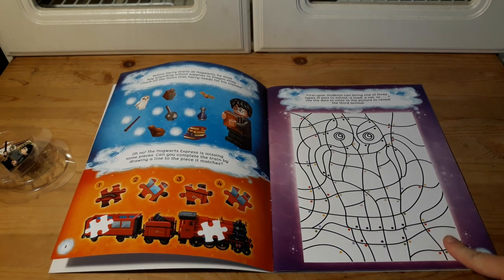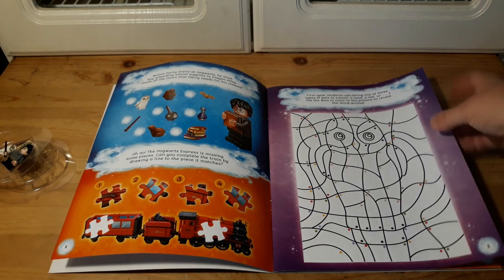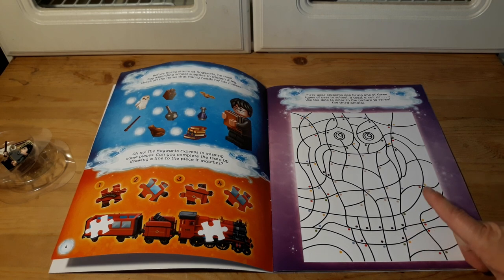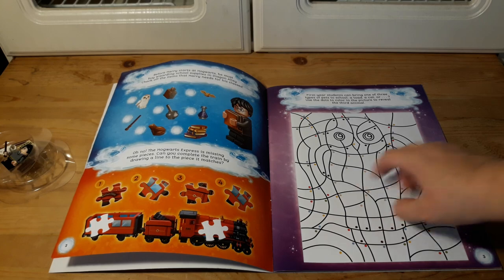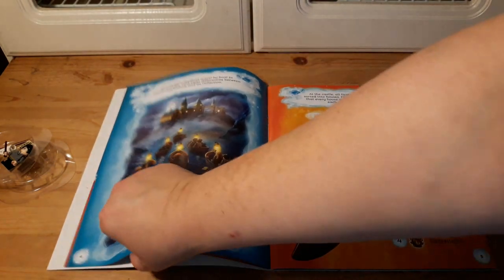Here's a puzzle where you've got to figure out which pieces are missing. And a color-by... actually there are no numbers — it's color by dot, so whatever color the dot is, that's what color that piece should be. That's pretty cool. I'm pretty sure that's Hedwig.